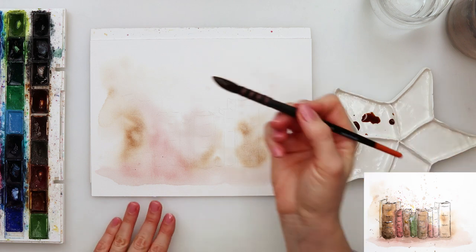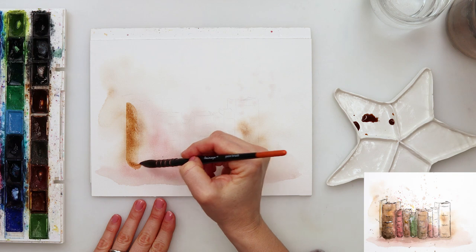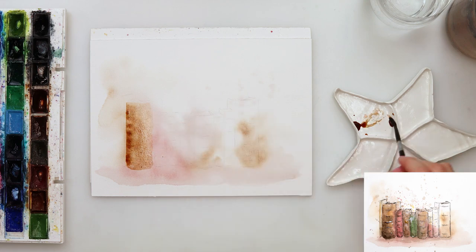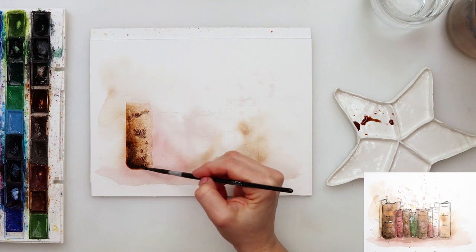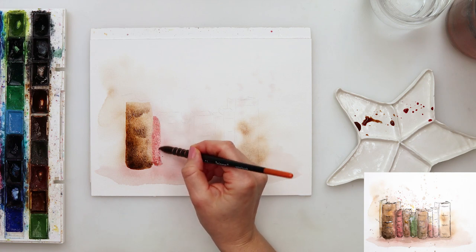Afterwards I left it to dry completely and now moving on to the second layer. As you could have seen in the first layer, I did not really be careful where I'm adding the paint, but I did add it onto my books — just looking to add maybe on one book and then on the other, not mixing too much into the books. Right now on the second layer I'm basically doing the same.